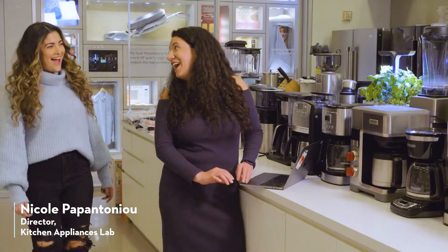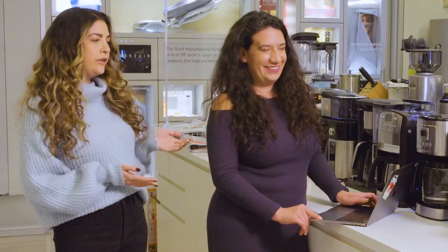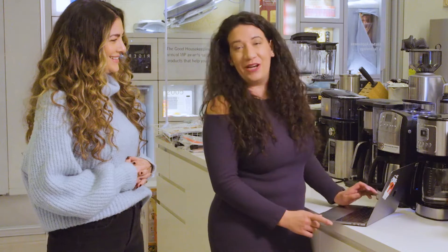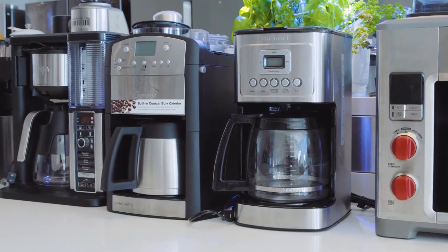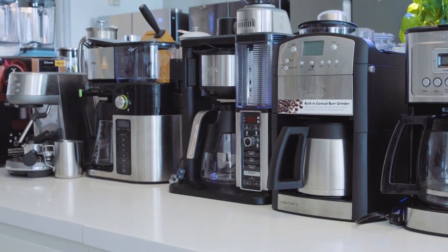Nicole! We came at a really good time because we just wrapped up a brand new drip coffee maker test. So when we test coffee makers, there are a couple of things that we're looking for — performance, but also taste. And ease of use is always really important when we test anything.